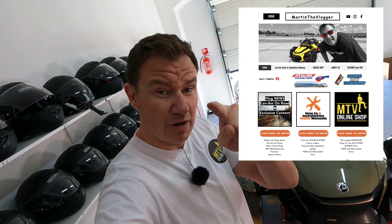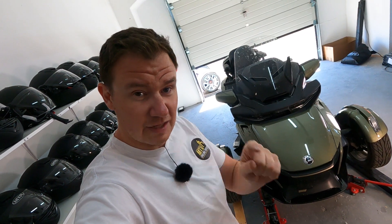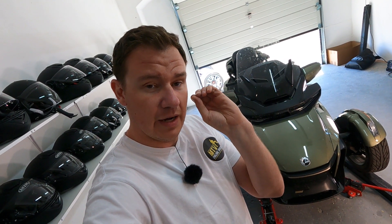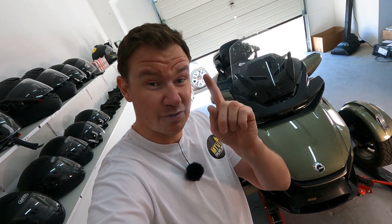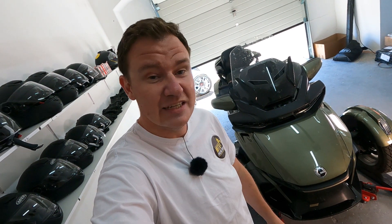Two: no bullshit, straight to the point. And three: become a member of martinthevlogger.com - just go on my website and click register. Every post on my vlog is a written vlog with a video that contains a timeline, so you can click on whatever part of the video you want. Also, I'll be sharing some super cool news around August/September about visiting the Rotax factory in 2023.